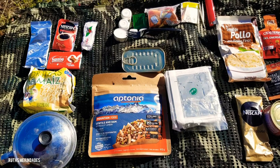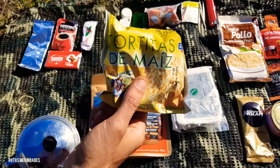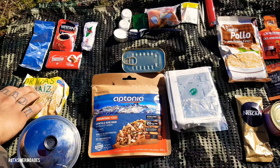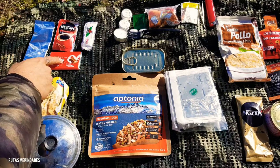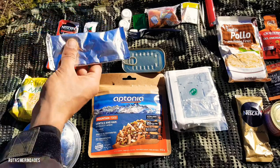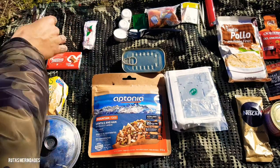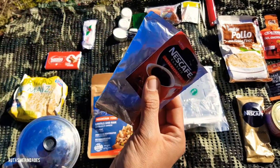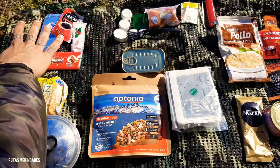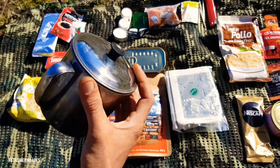Para el desayuno, cuento con unas tortitas de maíz que no pesan nada. Cuento también con una tableta de chocolate Nestlé, calorías, Nescafé descafeinado classic, que ya viene con leche en polvo y se puede mezclar con agua. Junto con este descafeinado me hago un café que está bastante rico. Añadiendo el azúcar, ya tendríamos el desayuno, y herviríamos el agua o el café con este cacillo.